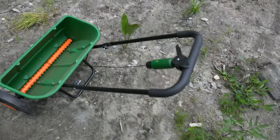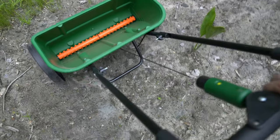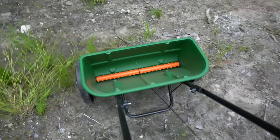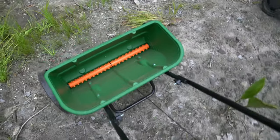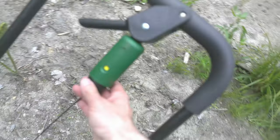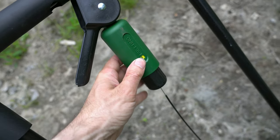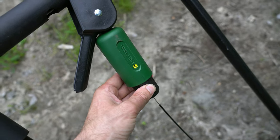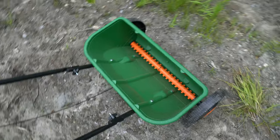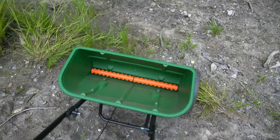The drop spreader works in a very similar way — you pull the same type of handle to open the area, and as you walk it rotates those components. What's unique here is that you also have a setting you can adjust. On the drop spreader, you simply dial in the setting — it's set to five here — and that changes the amount the drop opens, indicating how much fertilizer you add as you walk down the field.